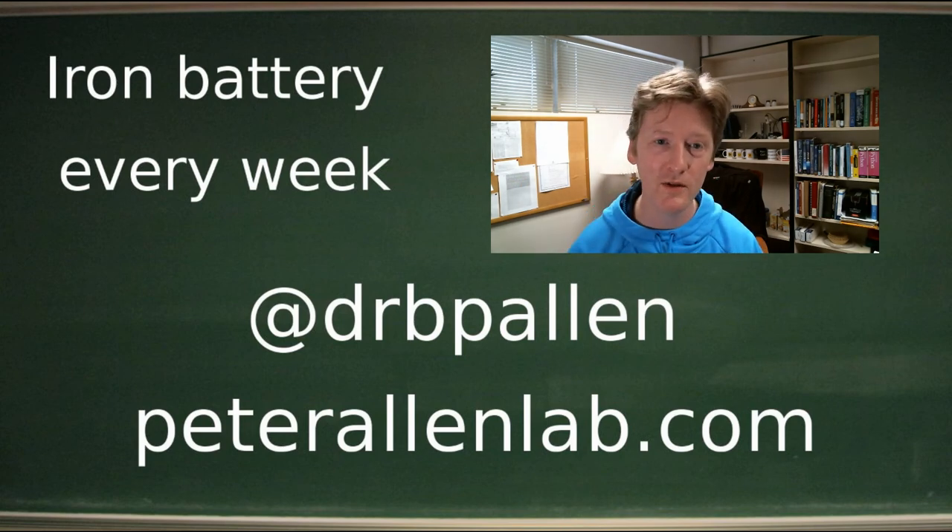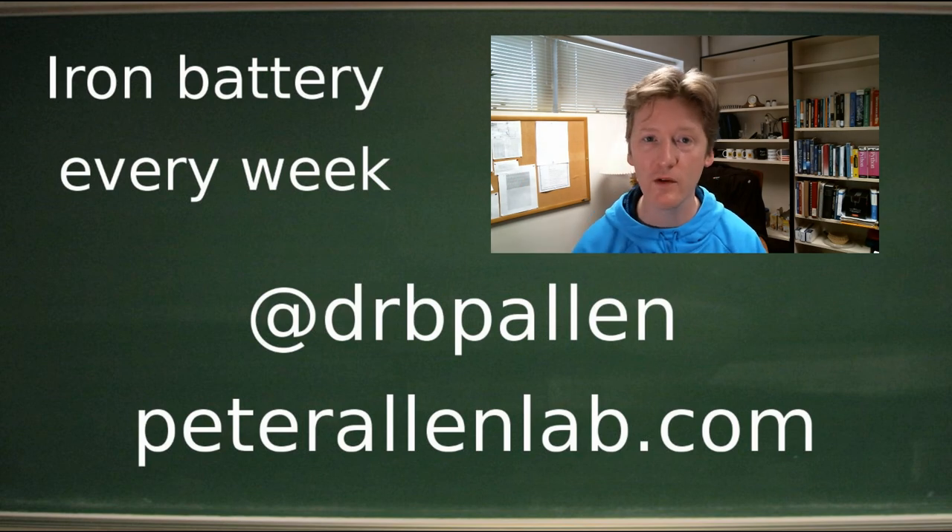Thank you very much to Nico and Ricardo for all their hard work. Thank you for watching, and we will see you next week.